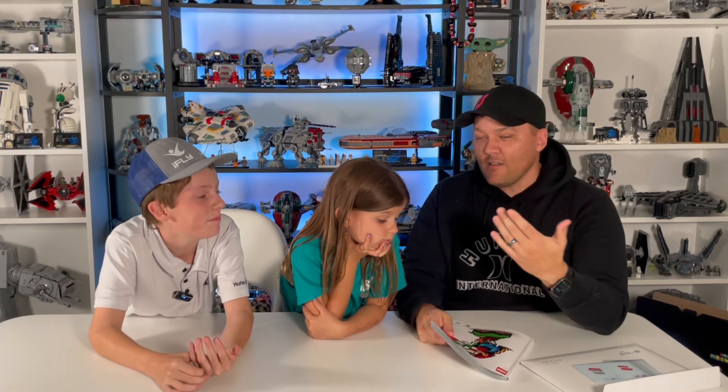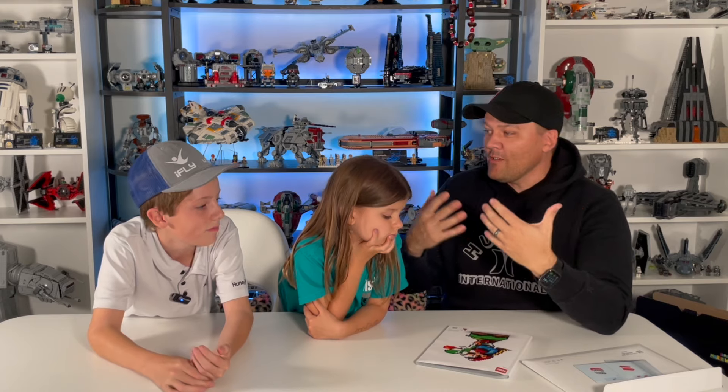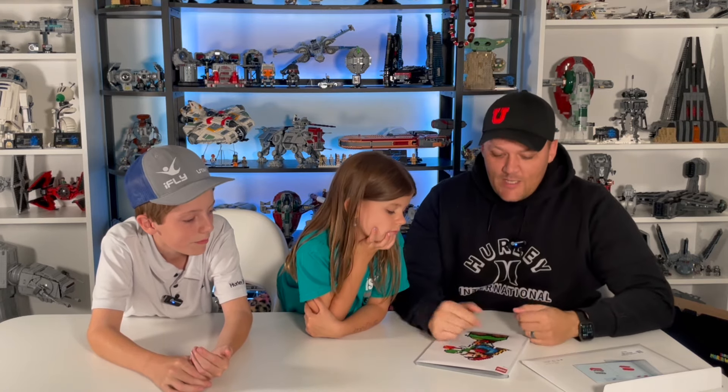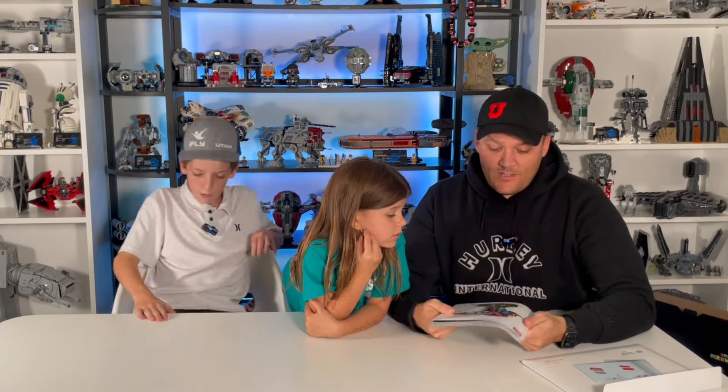This set was a lot of fun. It was really cool watching it come together — the set just kind of came alive as you built it. You saw more and more of the picture starting to grow as you built it. I thought it was a lot of fun. I built it in about a day and a half, two days — a little bit here, a little bit there. Cool set.